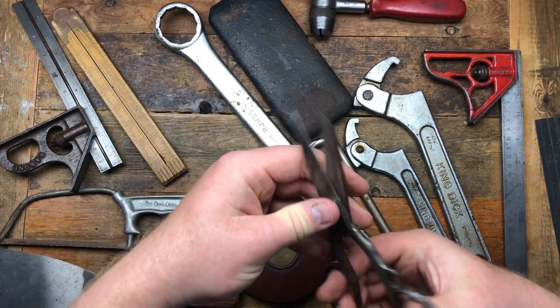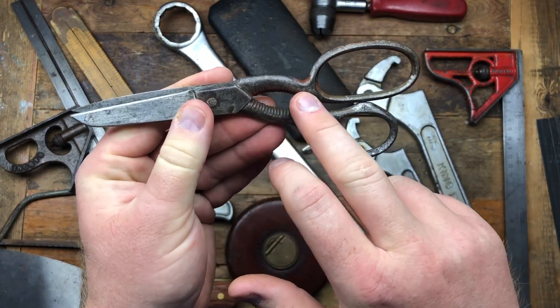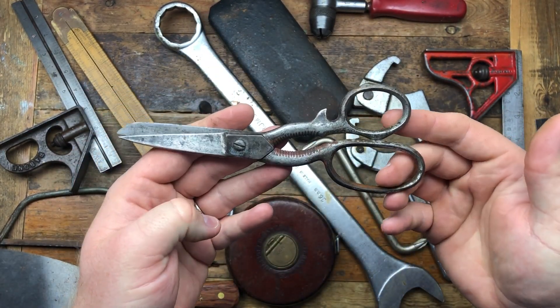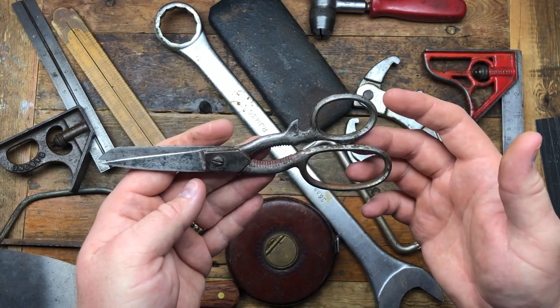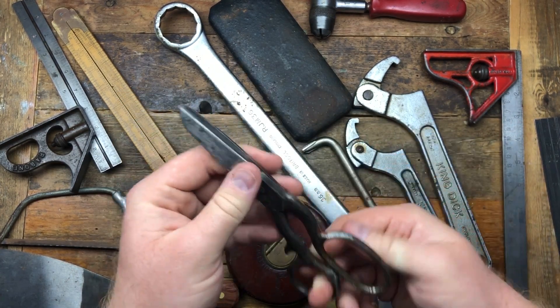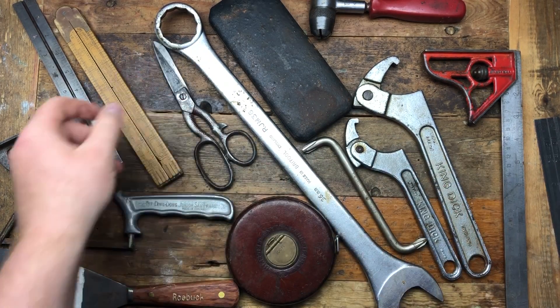We've got a little pair of scissors. I just like the design on the inside — it almost looks like a nutcracker or something, and it's a nice looking pair of scissors that almost looks like a tin opener or a multi-tool. Not quite sure what it is, but a bit of fun — a nice pair of scissors.